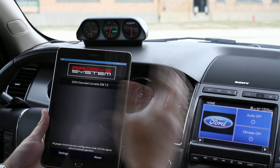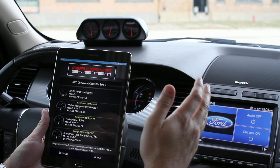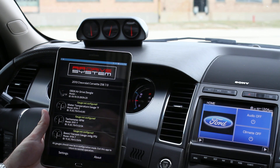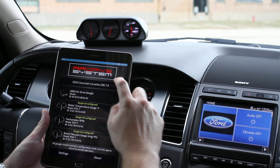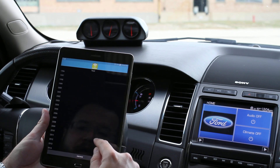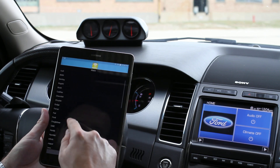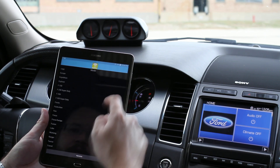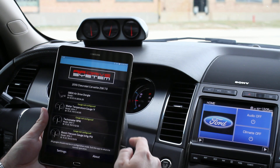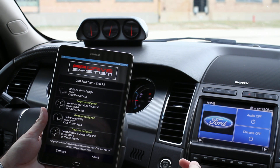It's worth mentioning, you should definitely download the free Air Drive app first because it shows you a preview of all the PIDs that are compatible with your vehicle. So we're going to configure our vehicle — we were working on a Corvette earlier, but today we have a 2011 Ford Taurus SHO. Now let's configure our gauges.